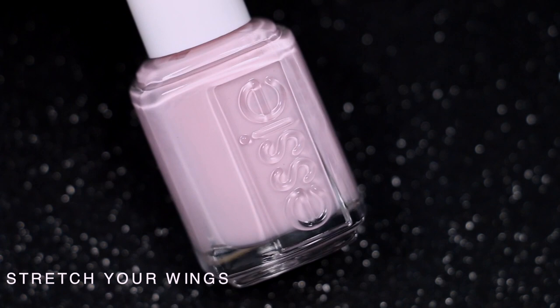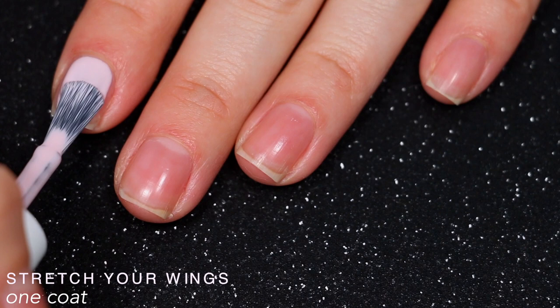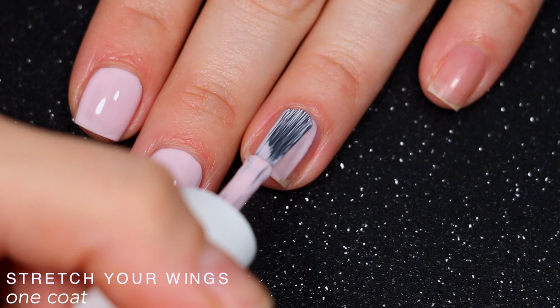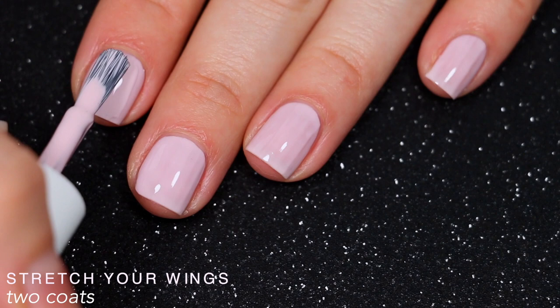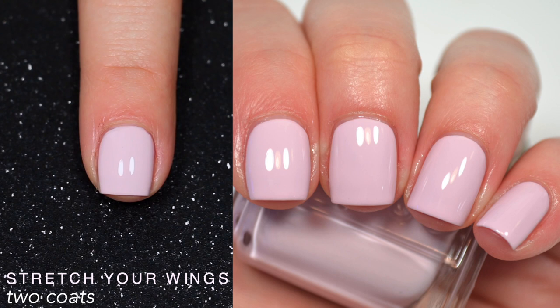The next polish is called Stretch Your Wings and it's this lighter pale purple shade with that couple-drops-of-gray look to it. I needed two coats on this one — there were a couple of streaks I wanted to cover, really not bad but they were more prominent once it dried. The formula is pretty consistent with the rest of the collection, a little thinner. This polish is interesting because one minute it looks like a very light purple with a slight dirty grungy gray tone, and the next it seems more like a lighter pink. So that is two coats of Stretch Your Wings.